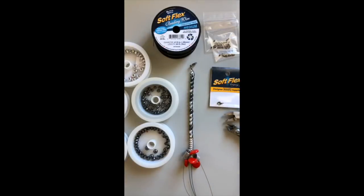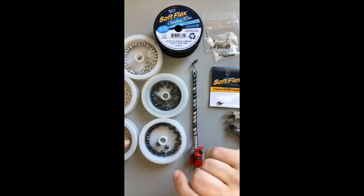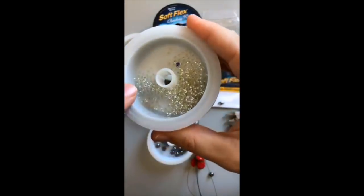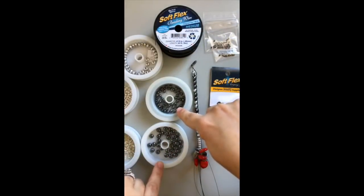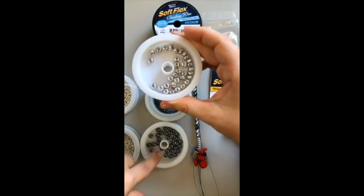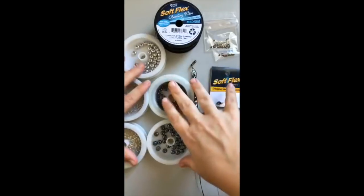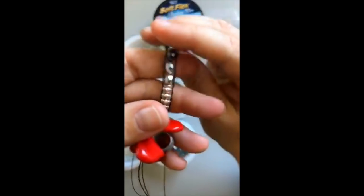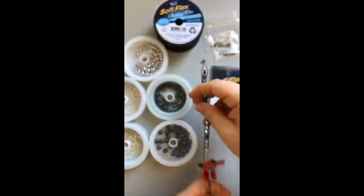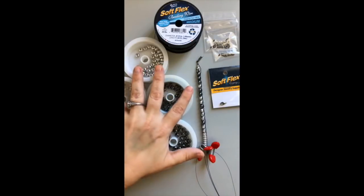I'm using some beads from Beadaholique — some size 8 seed beads, some Czech glass rondelles in two different sizes in hematite color, some in bright silver, and some little silver spacer beads. It doesn't really matter which beads you use — this technique will work the same in any color. You can do multiple shapes; you can use multiple beads in some places. The sky's the limit — I'm just going to show you the technique and then I hope you make it your own.